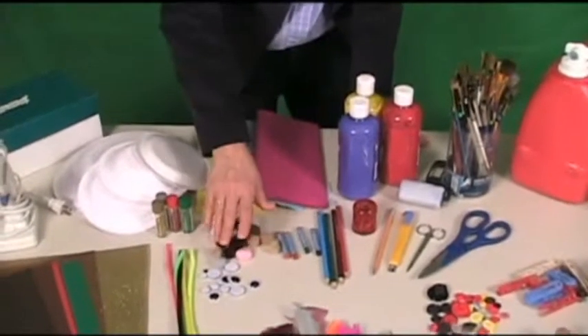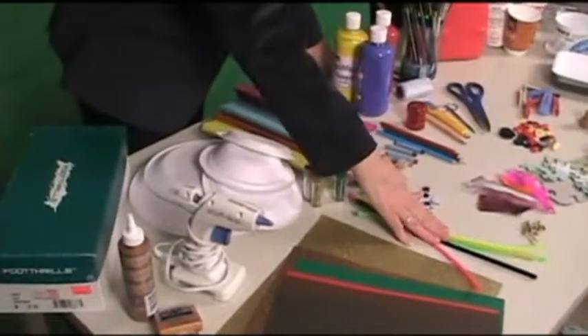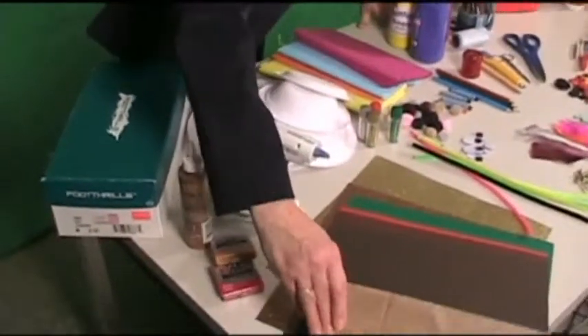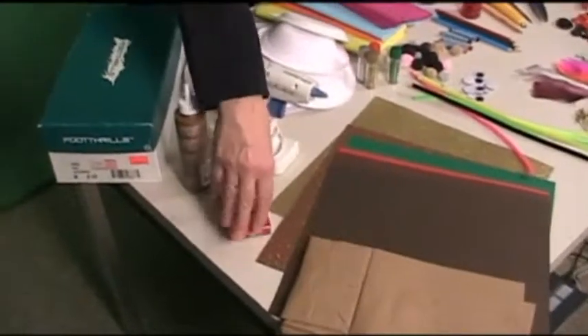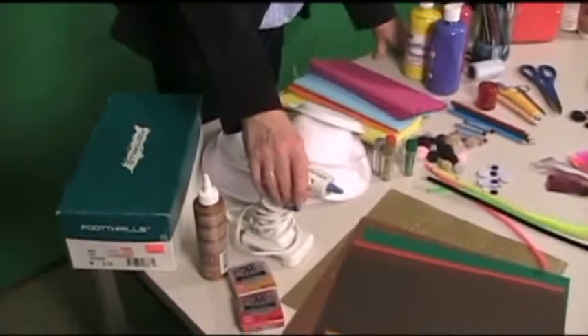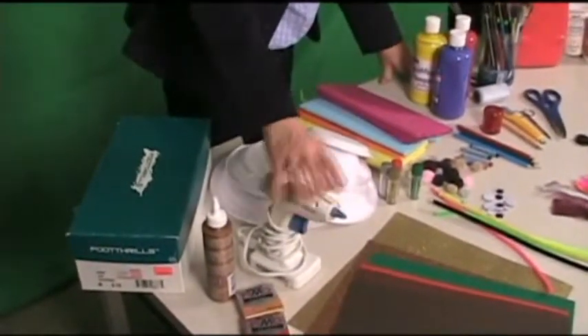Pom poms, googly eyes, pipe cleaners, all kinds of white and colored paper, paper bags, play-doh, white glue, and sticks of glue for the glue gun.